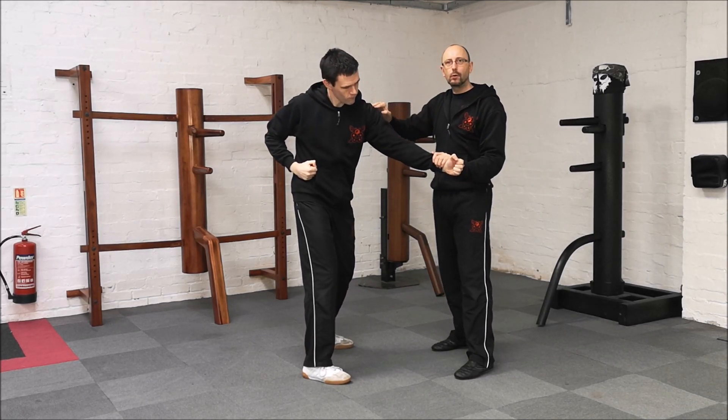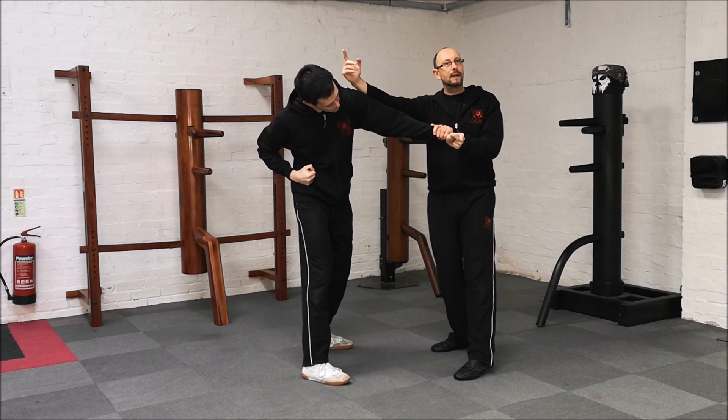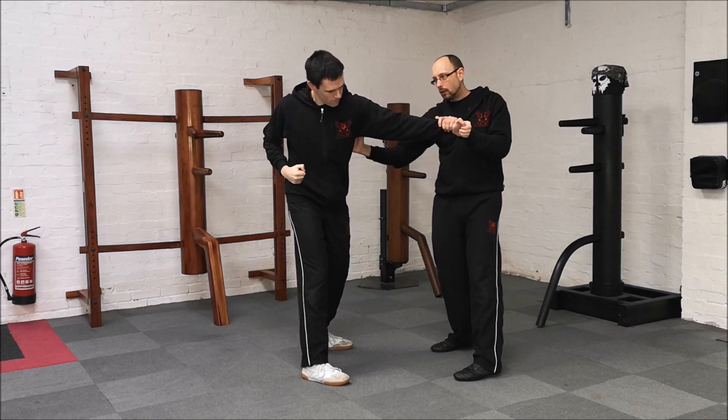We spoke before about the height of the shoulder. If John had been punched and his shoulder was up, I'm not going to try and hit above — I'd do a body shot.